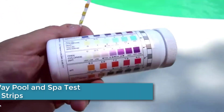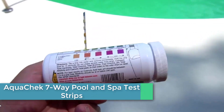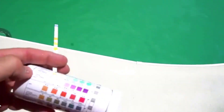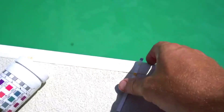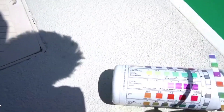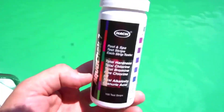At number 2, we have the AquaCheck 7-Way Pool and Spa Test Strips. These silver test strips come in a package of 100 and can measure 7 different parameters critical to maintaining water quality in your pool or spa. These parameters include pH, total chlorine, free chlorine, bromine, alkalinity, total hardness, and cyanuric acid. Using these test strips is simple and provides reliable results, ensuring that the water in your pool or spa is safe and comfortable for swimming and other activities.